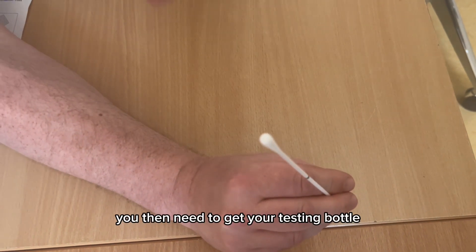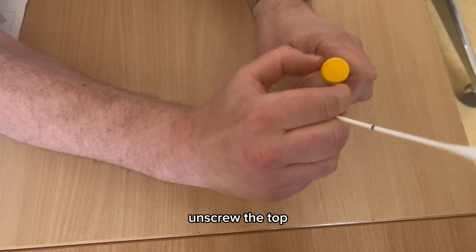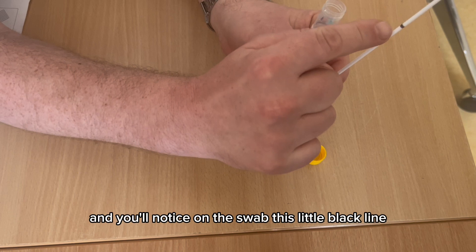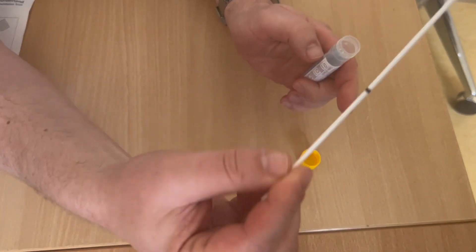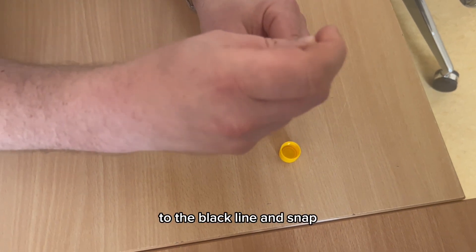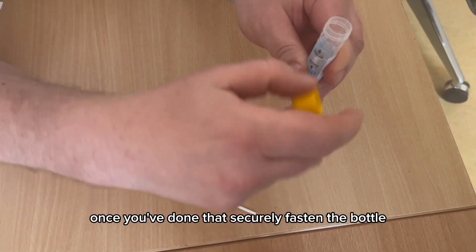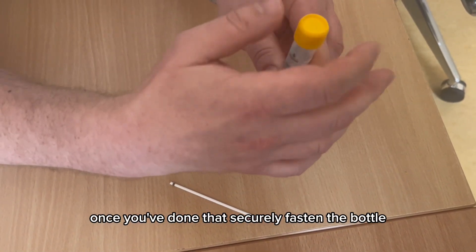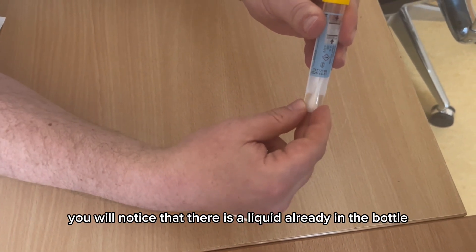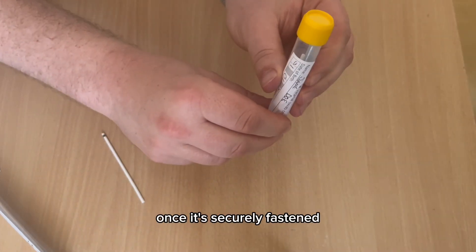Get your testing bottle and unscrew the top. You'll notice a little black line on the swab — put the swab into the bottle to the black line and snap. Once done, securely fasten the bottle. You'll notice there is liquid already in the bottle; that's meant to be there — do not remove it.